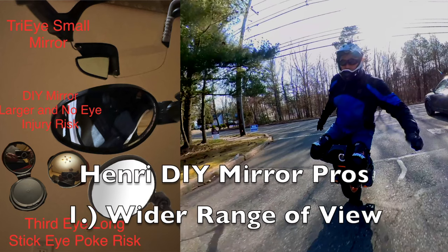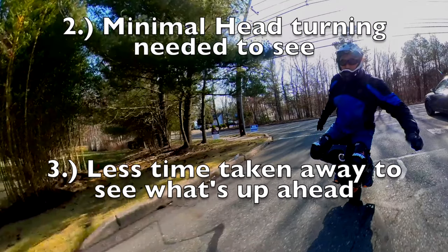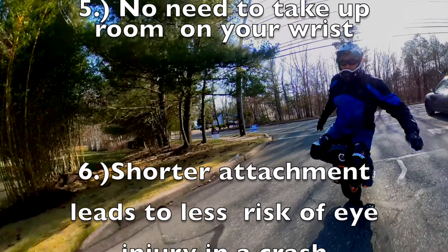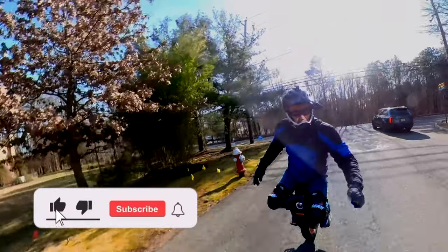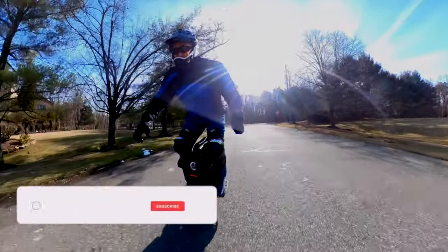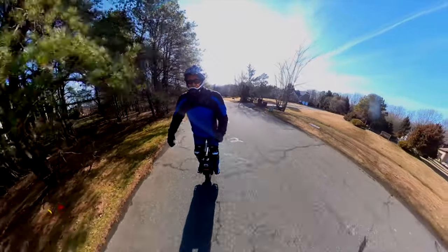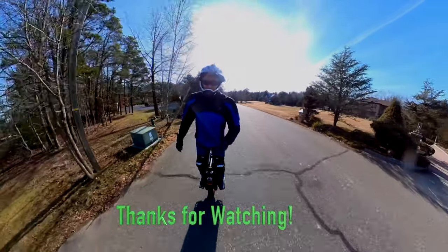This DIY helmet mirror has a much wider range of view, with minimal head turning needed to see behind you and less time taken away from watching what's up ahead. It's always with your helmet so you won't forget about it, and there's no need to take up room on your wrist. The shorter attachment also leads to less risk of eye injury in a crash. Great job on the DIY mirror helmet — this is the best one I have ever seen. Thanks for watching, and until next time.